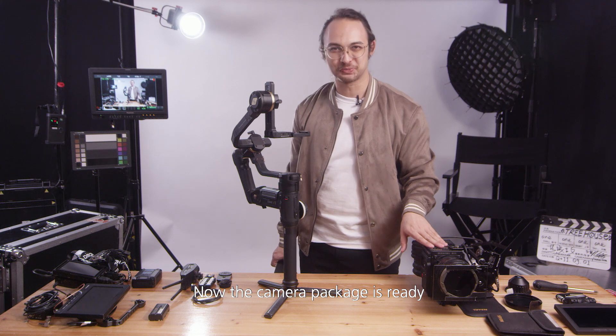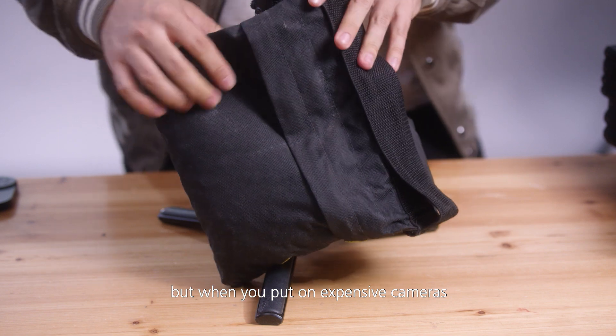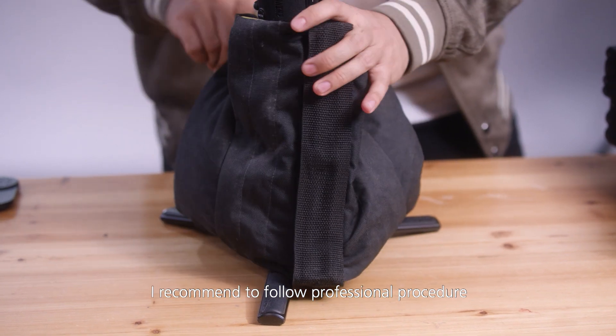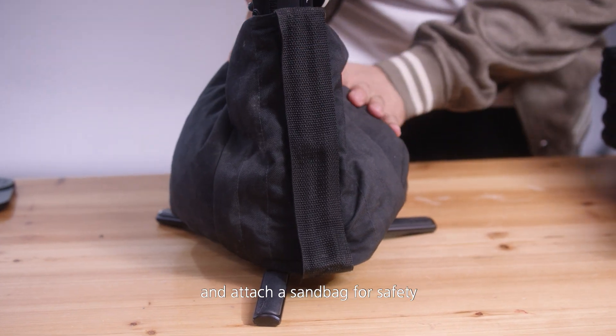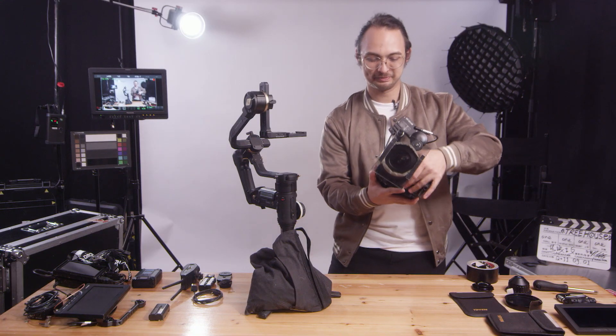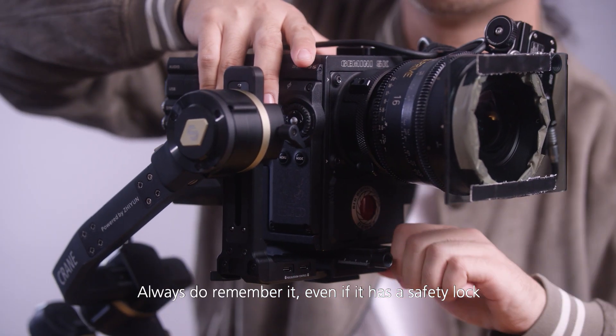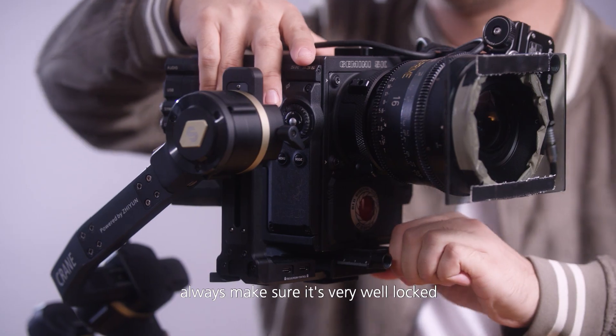Now the camera package is ready — we're going to put it onto the gimbal. It can stand on its own, but when you put on expensive cameras I recommend following professional procedure and attaching a sandbag for safety. Now you don't need to worry at all. Let's put on our camera package. Always remember, even if it has a safety lock, always make sure it's very well locked.